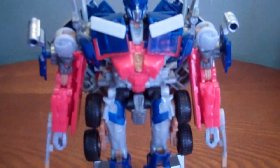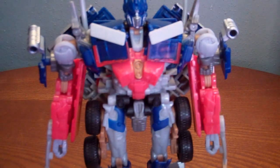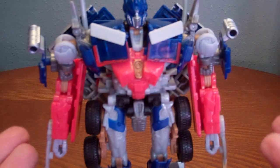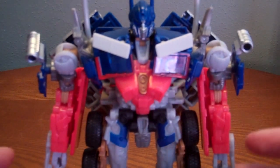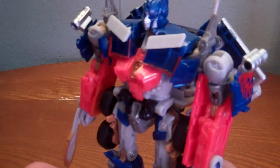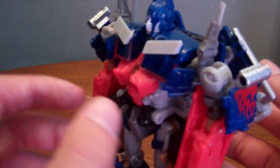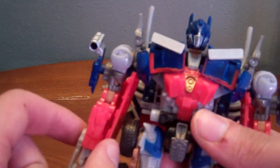Like I said, I really like this robot mode. If you didn't get the Revenge of the Fallen Leader Optimus or the Hunt for the Decepticons Leader Optimus, this really, really makes up for it — this is basically almost the exact same transformation, except the other one had a little more going on with the chest area.